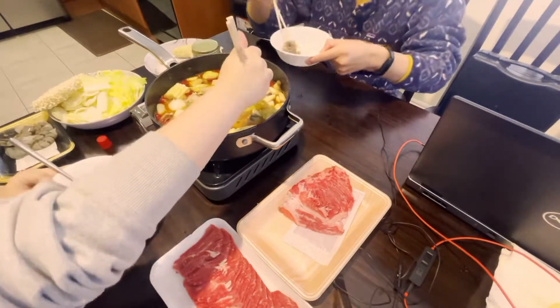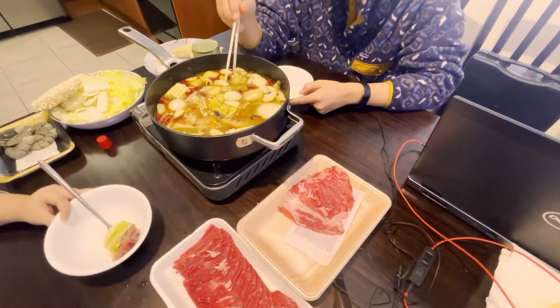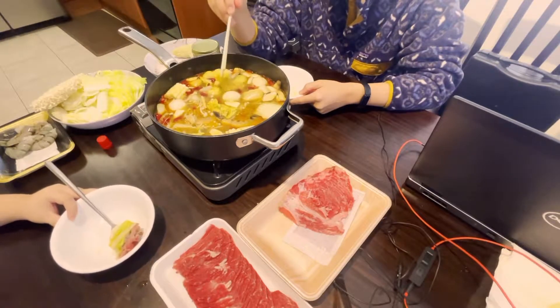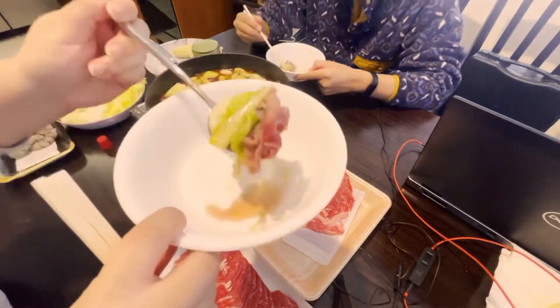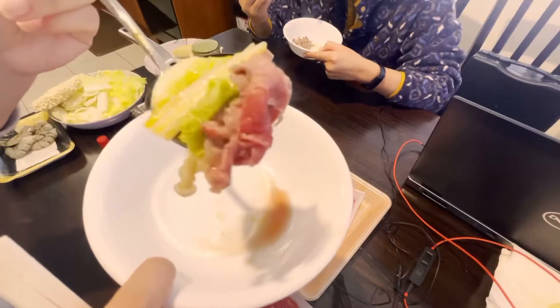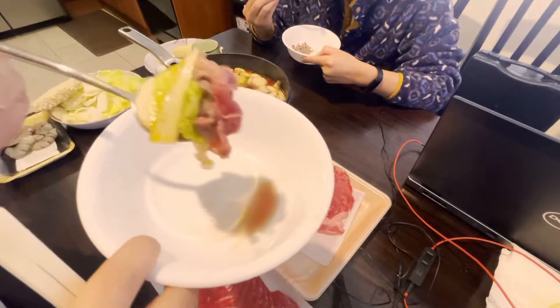The worst thing about shabu is when you forget a piece of meat and it's been floating in there, and at the end when you're scooping up all the mushrooms and vegetables you find that super overcooked, boiled piece of brown leather leftover.